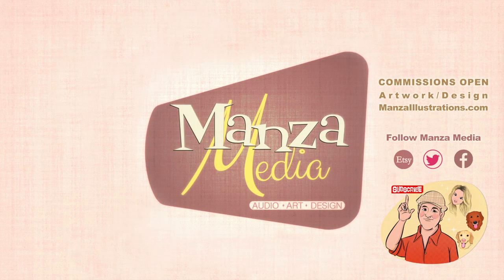Thank you for tuning in. If you want to follow me on Instagram, it's manzamediaart, and manzamedia on every other platform. If you like prints, I have an Etsy shop where you can buy original artwork and fan artwork. Please like and subscribe and give it a big thumbs up — thank you!